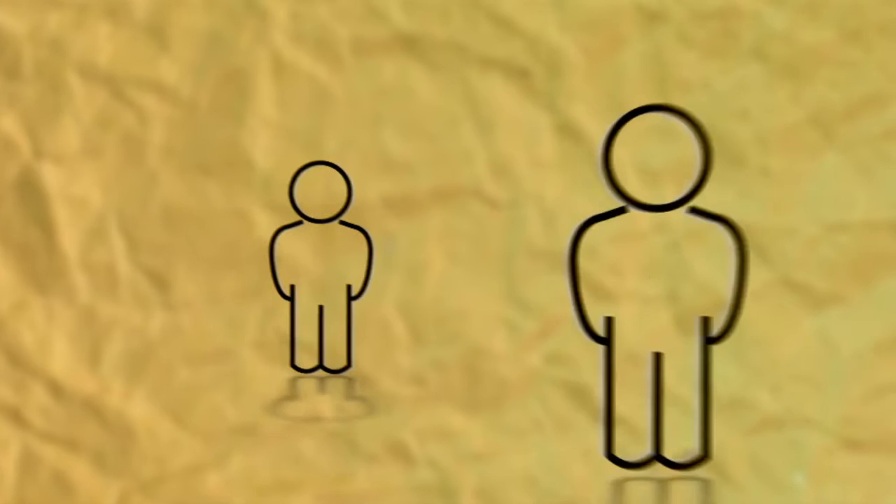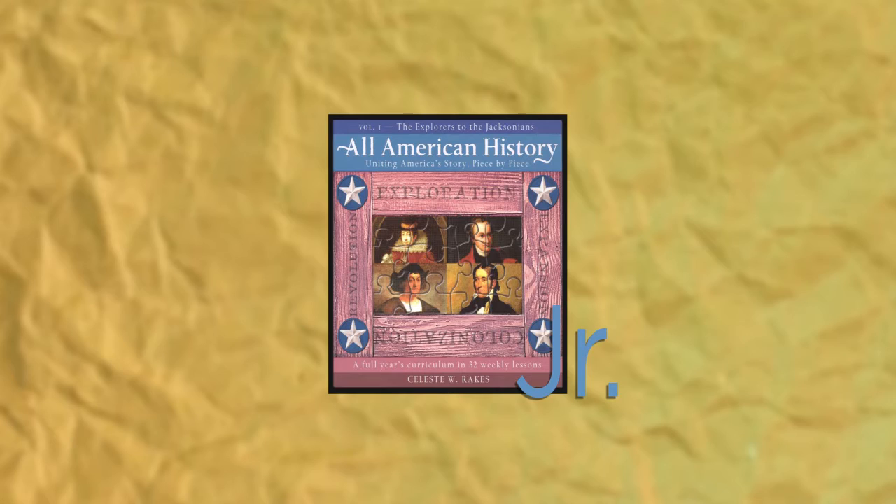So you might be wondering if All American History is right for your kids. Well, this curriculum was written for 6th grade up through high school, but it was designed to be easily adaptable for the whole family. Each lesson includes activity ideas for middle and high schoolers as well as younger students. There's also a digital download available called All American History Junior for children in kindergarten through grade 5.